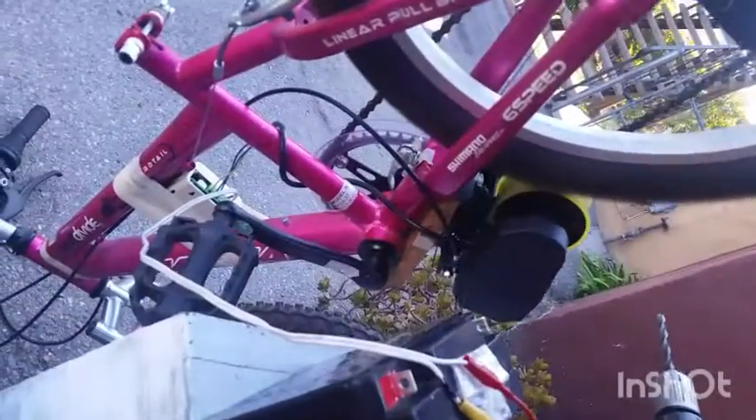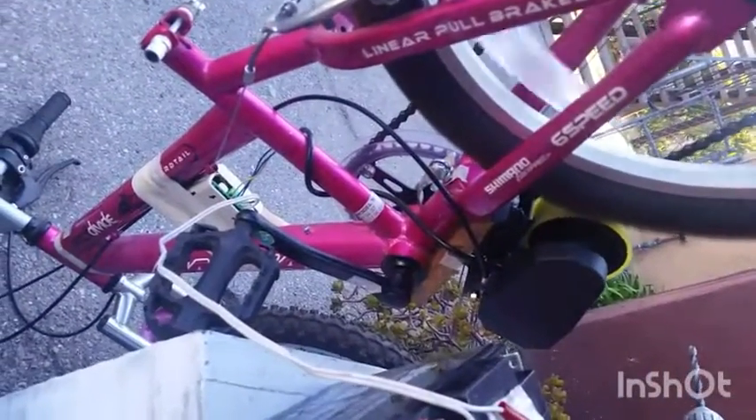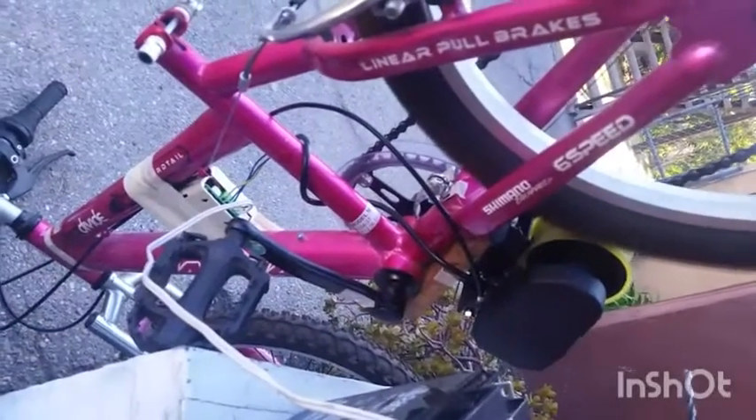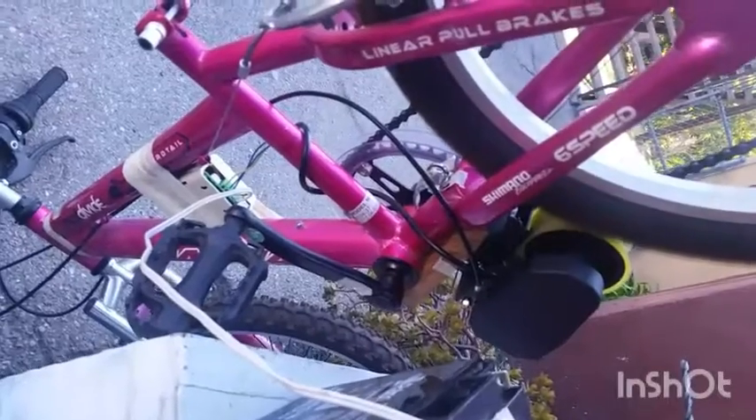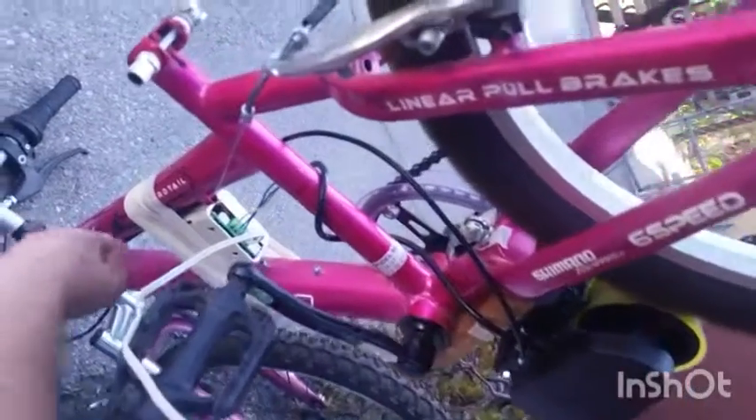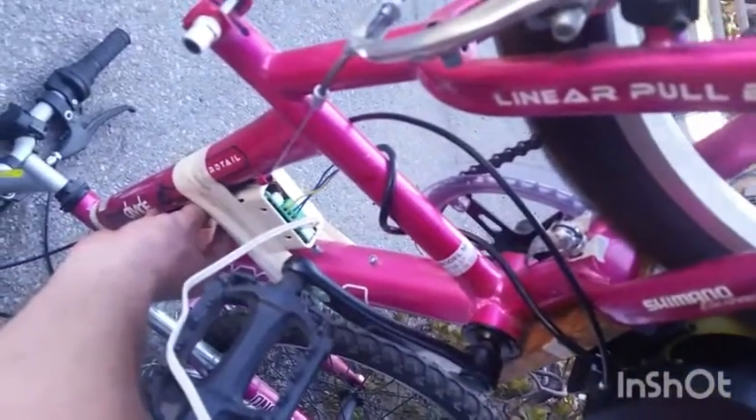That will be the maximum speed — this is without any load. We'll see how it performs once it gets on the road and I can rig everything to stay on the bike. And there it slows down.